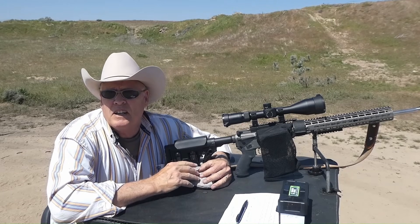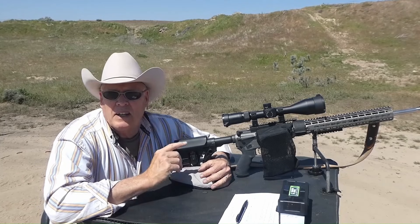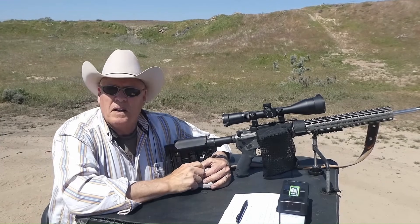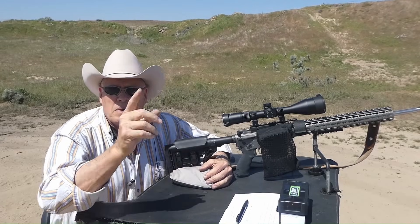We're going to be testing brand new bullets today — a 100 grain Speer legacy bullet, which is a varmint bullet. Target's set up at 100 yards. Let's go ahead and talk about it some more and get to shooting and testing. Be right back.